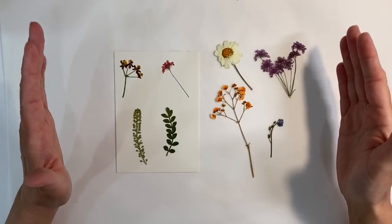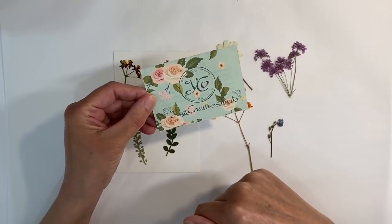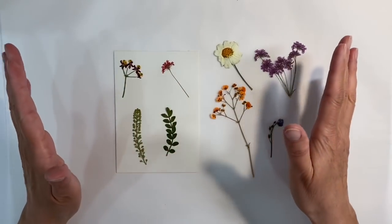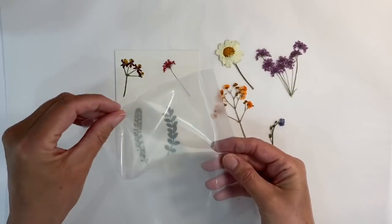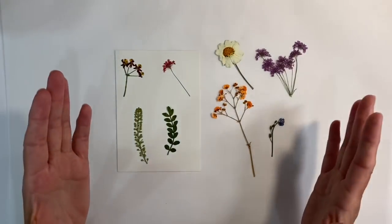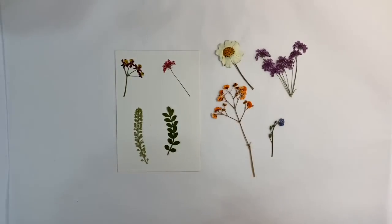Hello everyone. Some of you will have seen the unboxing video I shared on my channel last week — I received the most beautiful vintage box from Your Creative Studio. I'll leave the link to the unboxing video in the description box below. Amongst lots of other wonderful things, there were these gorgeous pressed dried flowers.